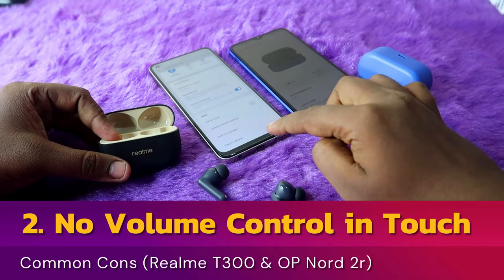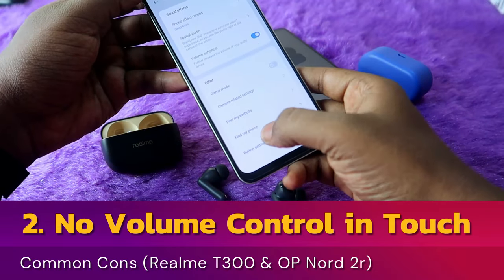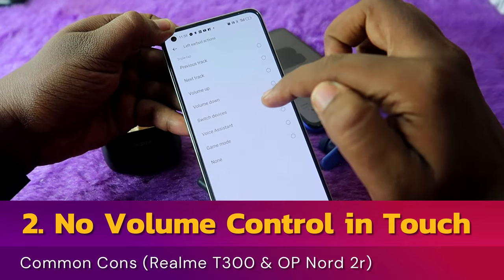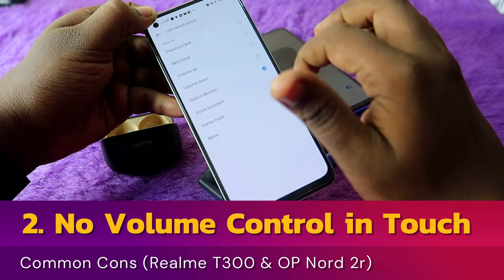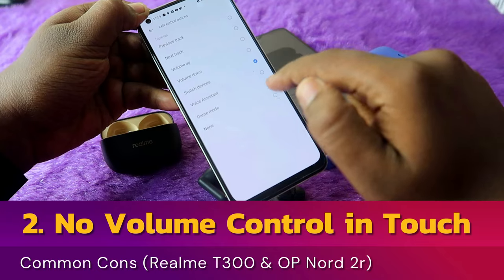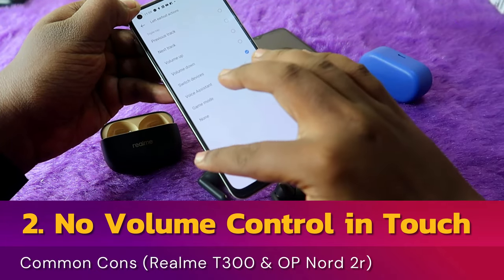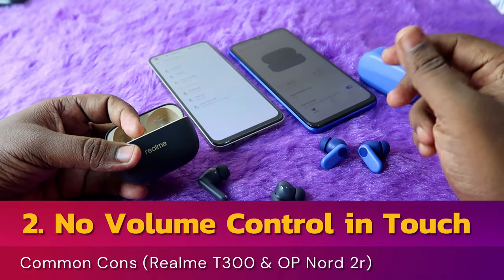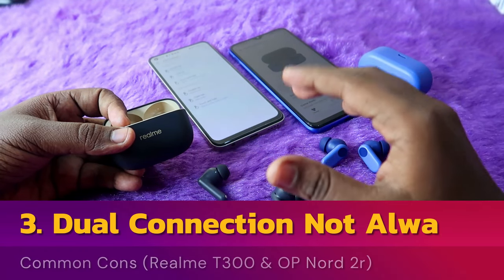In the Realme T300 there is a volume control option, but it has some constraints — the volume control is only under the triple-tap settings. All other functions like next track, previous track, and switch device are available, but if you select volume up and down for left and right earbud, you can't use those other functions simultaneously.